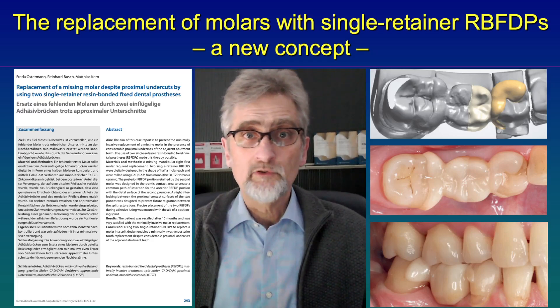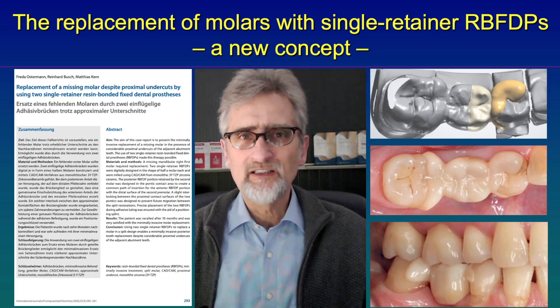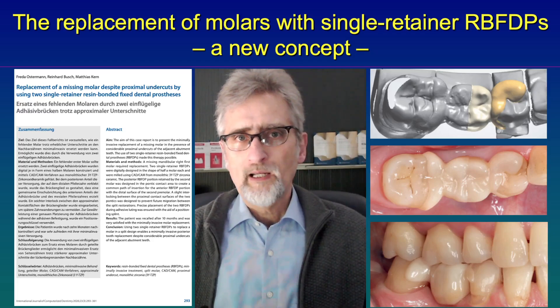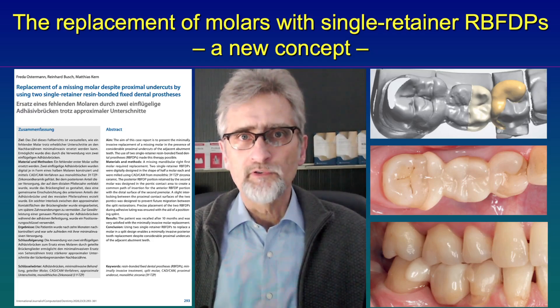But due to the high chewing forces in the posterior region and the mobility of the abutment teeth, often one of the two retainers debonded. And then it was a big problem what to do.